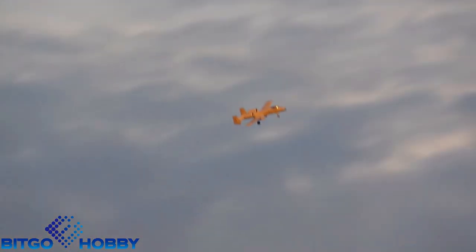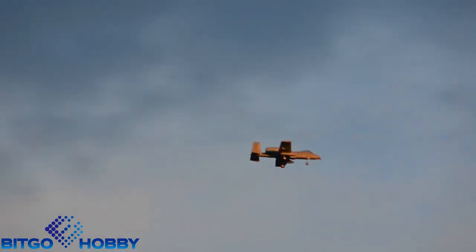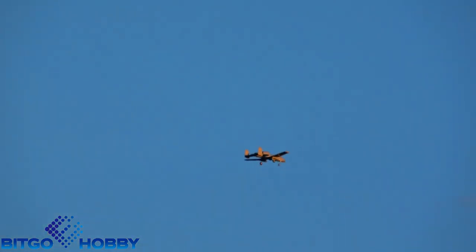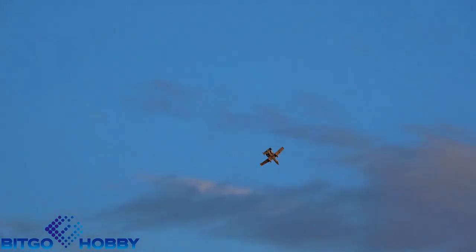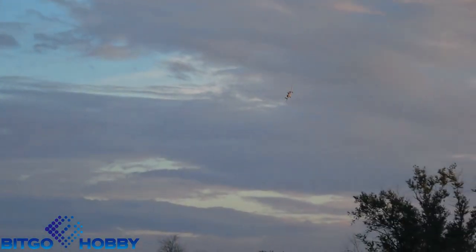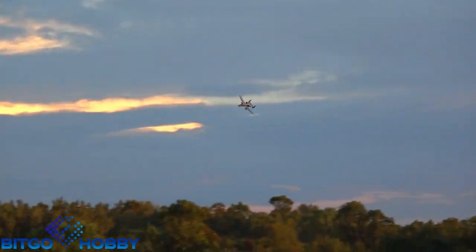Holy smokes. I'm going to come back into power a little bit there — this thing is very fast. So that's hands off; it's actually flying pretty true. No trim yet. It wants a little bit of right. There we go. At low rate it feels pretty comfortable. I can tell you one thing — high rate is probably a handful. That's low rate, full spin there. And I'm only at half throttle right now and it's moving pretty good.